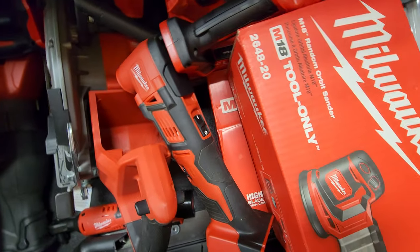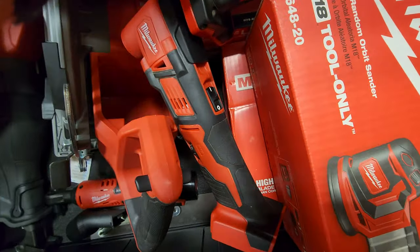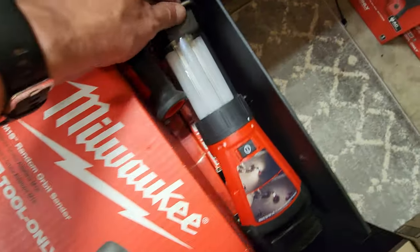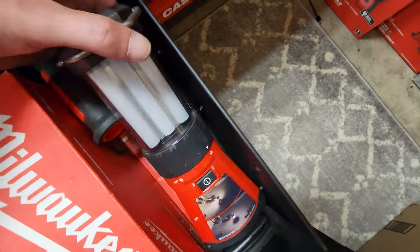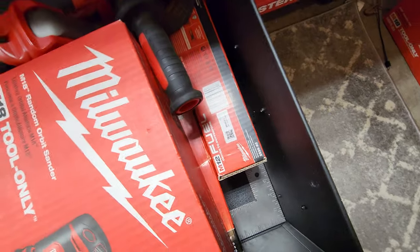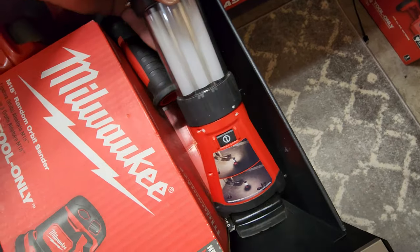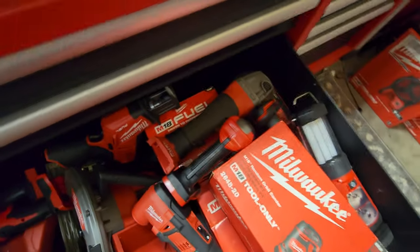Got another jigsaw I use for bigger jobs, and the router. In the middle of the Milwaukee fuel — the oscillating multi-tool. I honestly don't even know why I bought that, that's a waste of money.